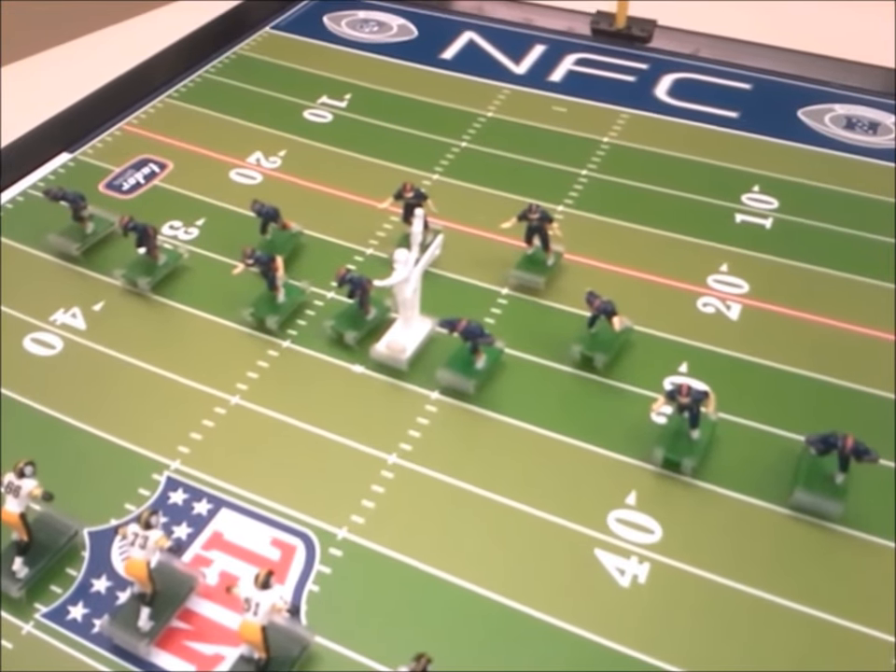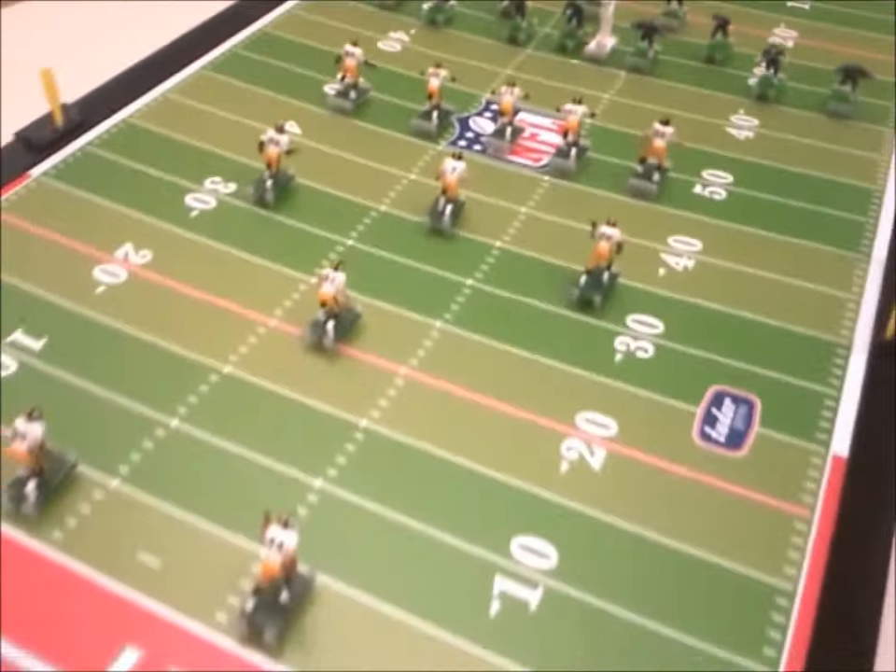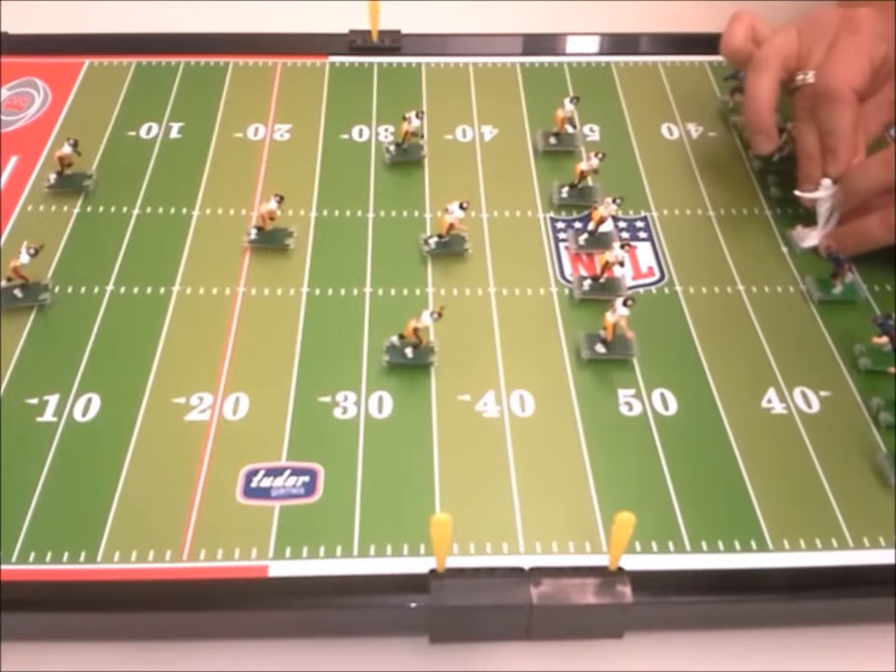Let's start with a kickoff. We've got the Broncos ready to kick, and the Steelers back to receive. Okay, we're all set to kickoff.